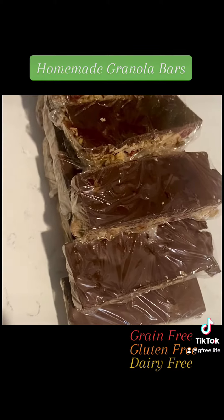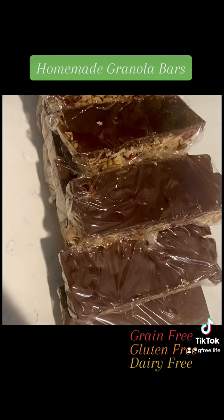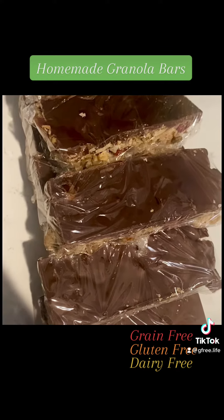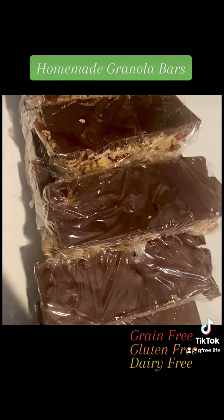The granola bars are ready and they're a snack on the go. You just grab it and go, and whenever you have a little hunger pain, you just munch on it.